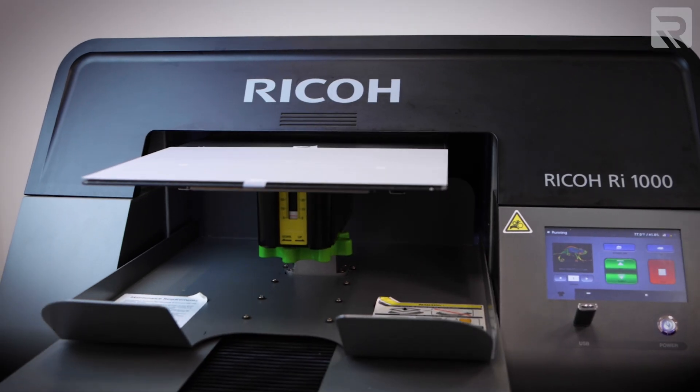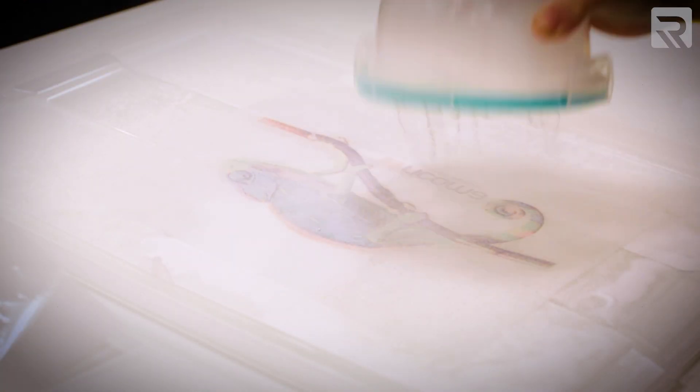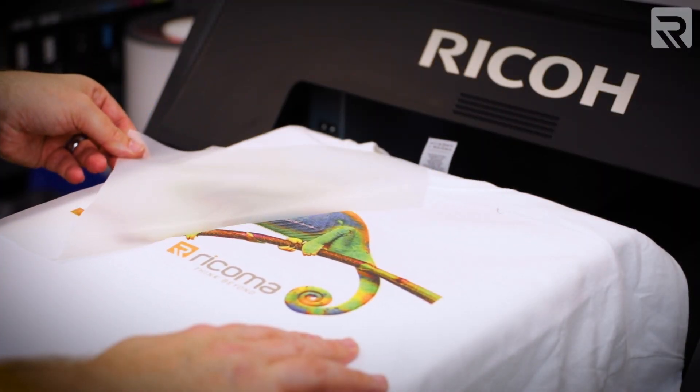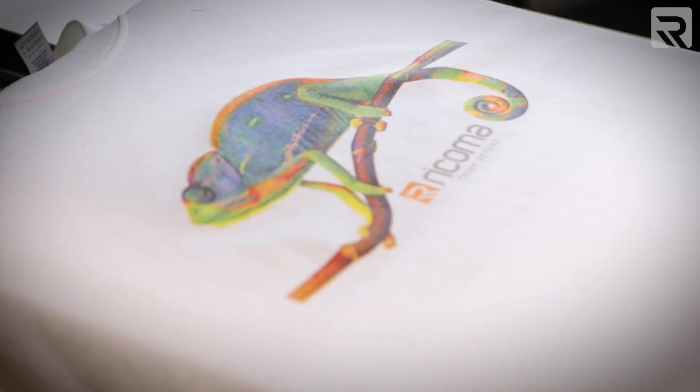For those unfamiliar with the DTF printing process, it essentially involves printing a design onto a special film, then applying and melting a powder adhesive to the printed film. Finally, you press the design onto the garment or merchandise using a heat press. To do this process, you need the special film and powder adhesive, but you wouldn't need other equipment because your DTG printer can also handle this process — essentially think of it as getting two different types of printers rolled into one.